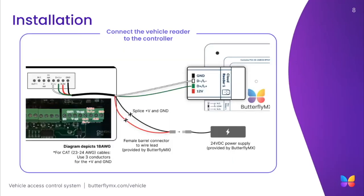Next, connect the vehicle reader to the two-door access controller and external power supply, as shown in the wiring diagram. In this application, you will only need to use the four rightmost screw terminals on the terminal block: the clock one receiver and line negative terminal, the data one transmitter and line positive terminal, the alimentation or power supply terminal, and the ground terminal. From left to right, the first two terminals should be connected to the access controller, and the third and fourth terminals should be connected to the provided 24VDC power supply via a female barrel connector.